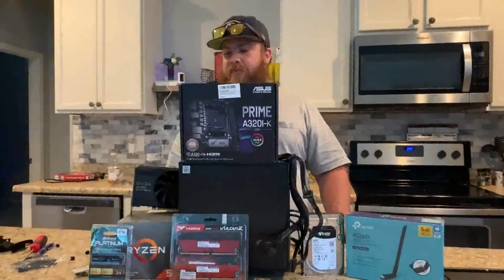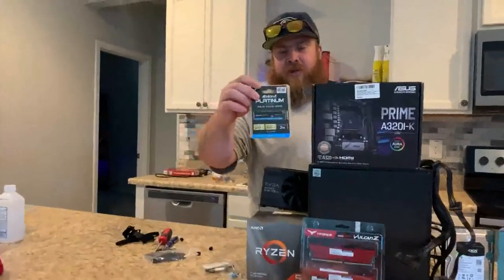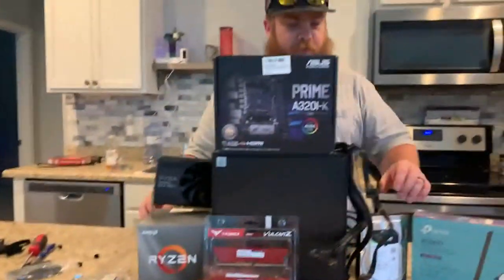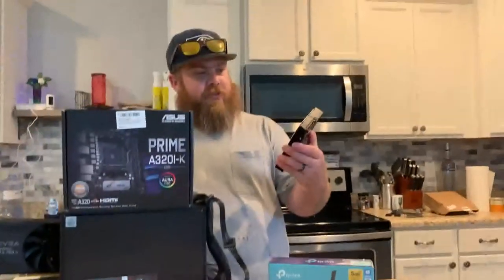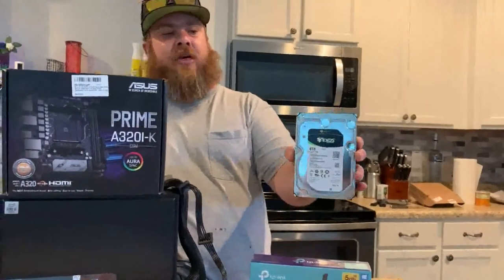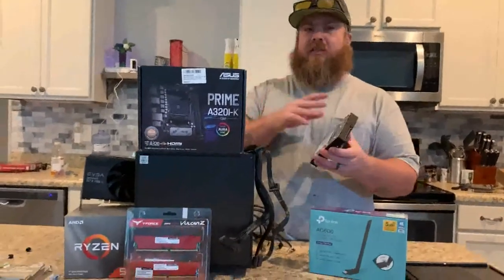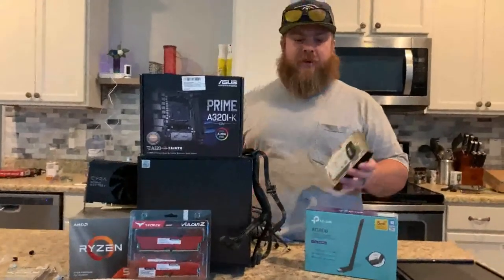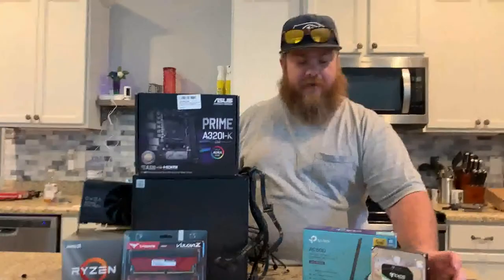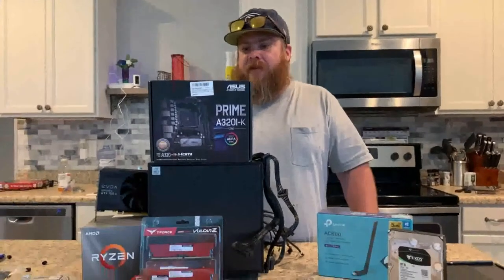We went with a 2TB NVMe SSD for our initial plotter, and then what we're gonna actually keep all our plots on is this — the biggest drive I could get without paying a scalper price. Because of hard drive demand, this is a Seagate Exos 8TB enterprise drive. I went with enterprise because it's designed for data centers where they're constantly reading and writing, so the drive has a much longer life than a regular desktop drive. Keep that in mind with chia — you could have hard drive failures with cheaper desktop drives.